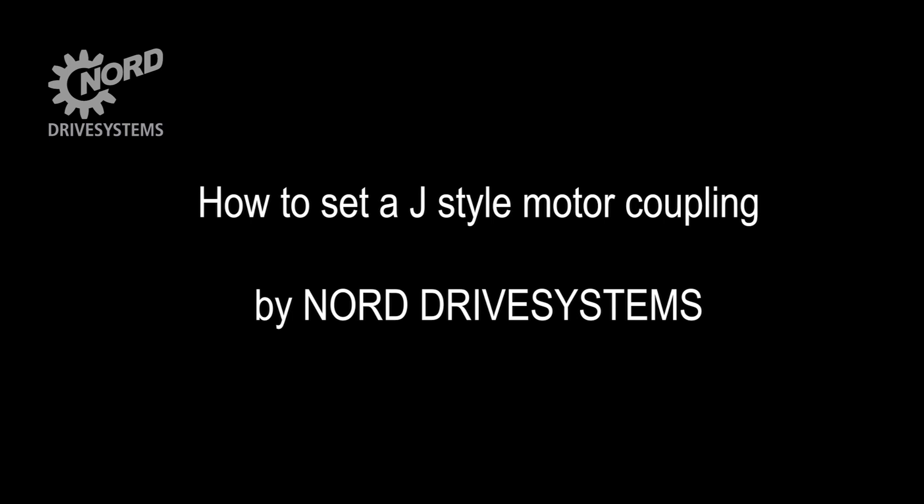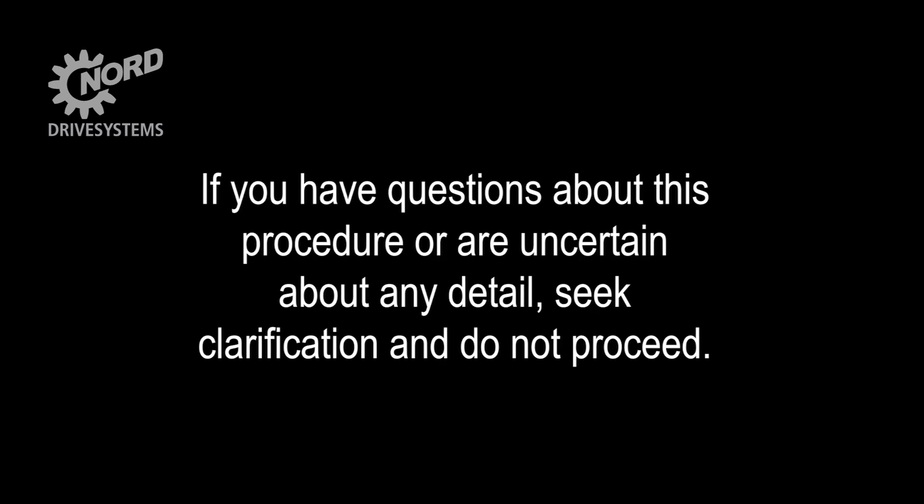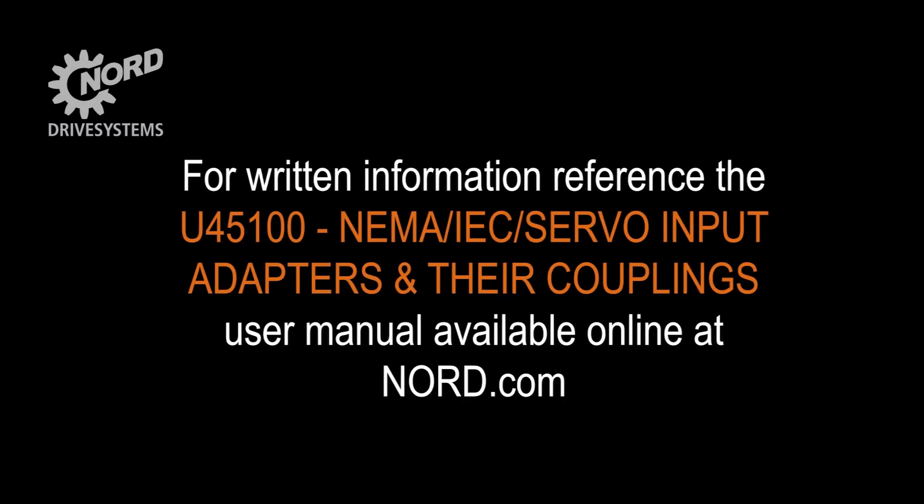Today, we will be going through the procedure for how to set a J-Style motor coupling. If you have any questions about this procedure or are uncertain about any detail, seek clarification and do not proceed. For written information, reference the U45100 NEMA IEC Servo Input Adapters and their Couplings User Manual, available online at Nord.com.